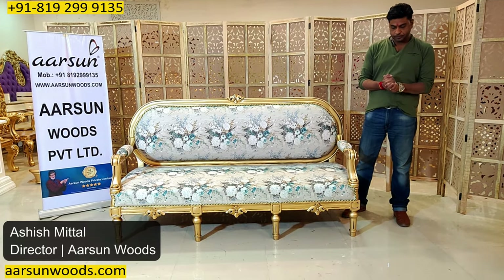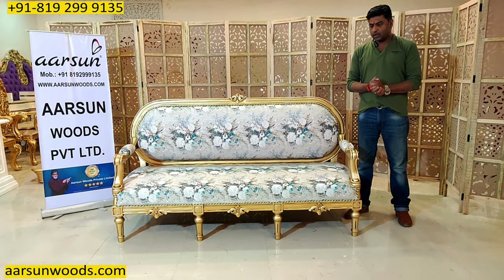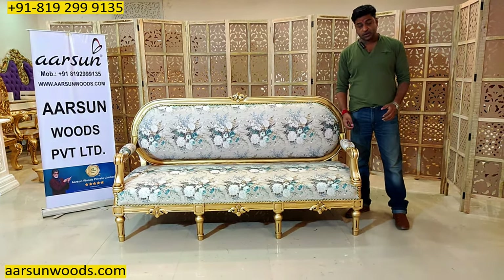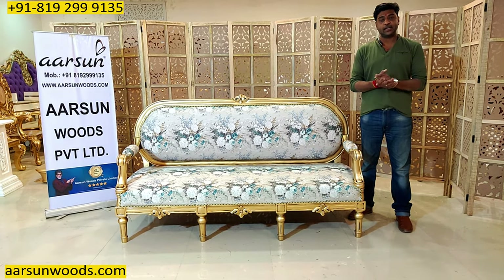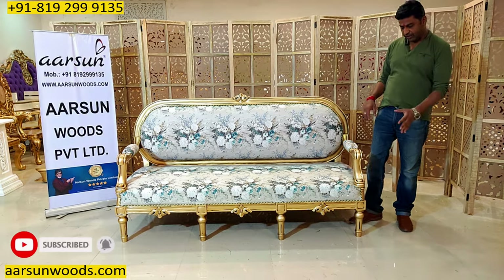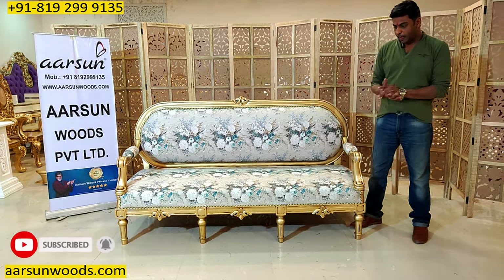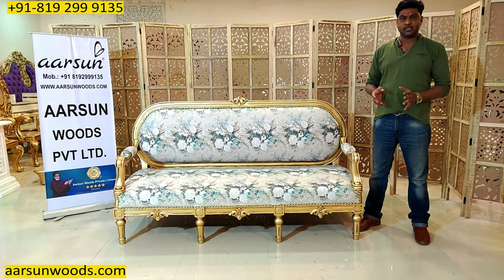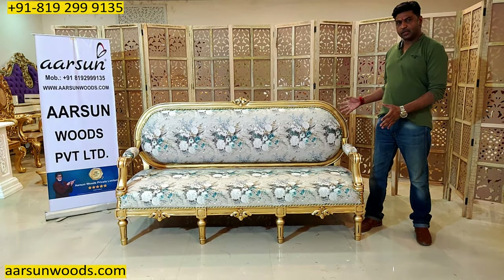Namaskar, Ashish Mittal again from Arsan. Friends, we are carving people and we love heavy carving in our stuff, so we have shown you so many videos and designs with very heavy carving — front carving, back carving, heavy legs, heavy Taj — and everywhere. But there are a few people who like very subtle designs with less carving, something like what I'm showing you now.